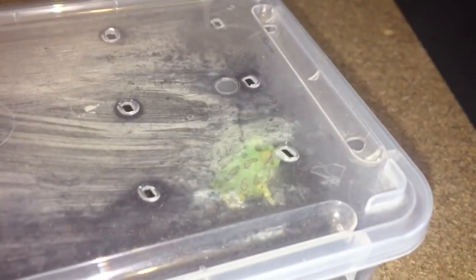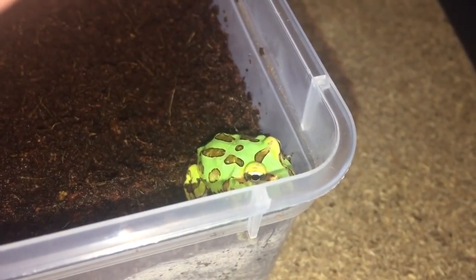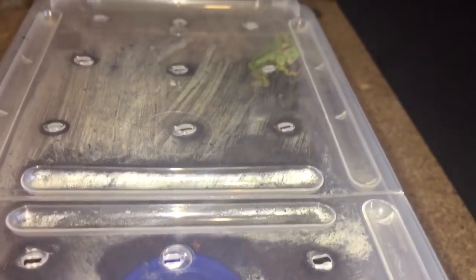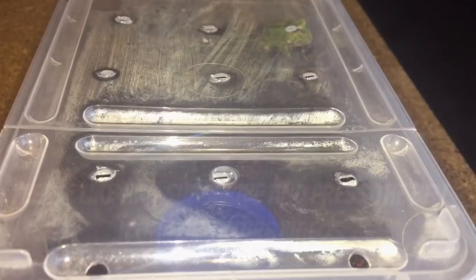My Pac-Man frog is just walking around doing perfectly fine. I hope you enjoyed this very short video. I'll give him or her a feed in the next couple of days — I want the frog to settle down first. Thanks for watching everyone.